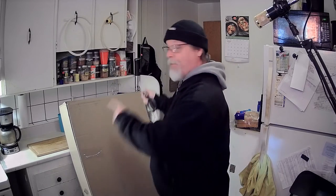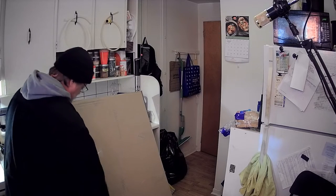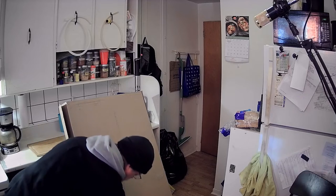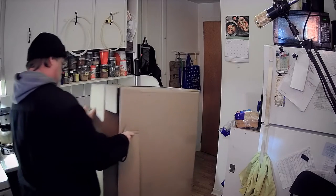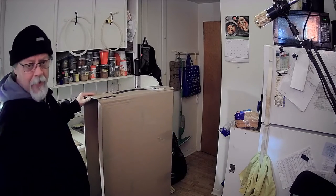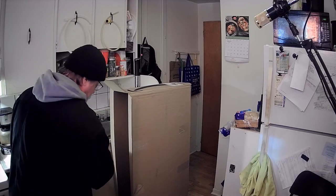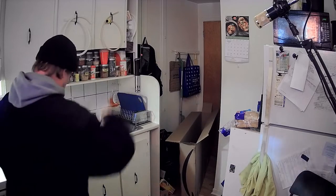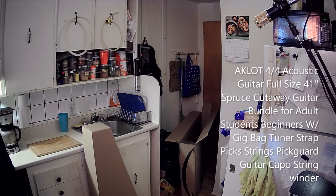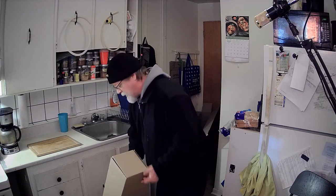A different video today — unboxing a new toy. You'll guess what this is in just a few seconds. Got everything open here, unboxing in the basement kitchen — a rare occurrence. What do you think is in the box? What could this possibly be? I'm going to guess that one or two of you can already guess what this is.